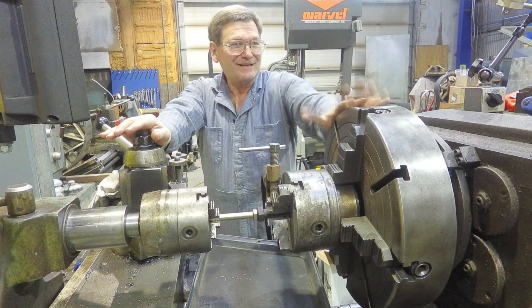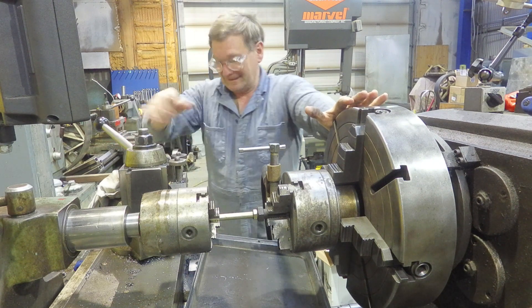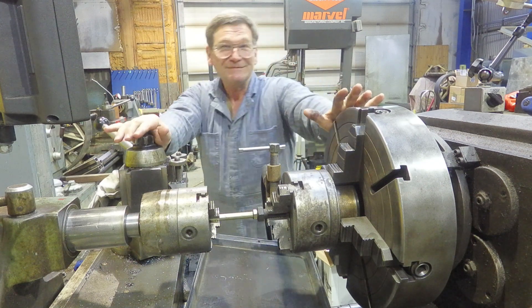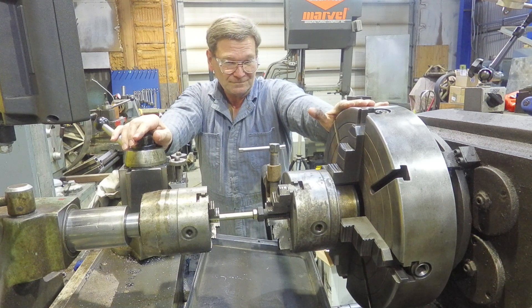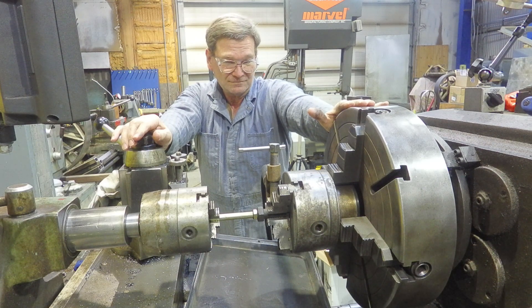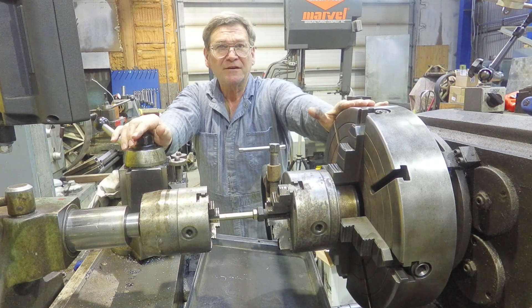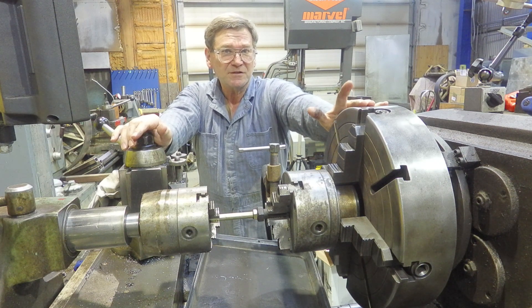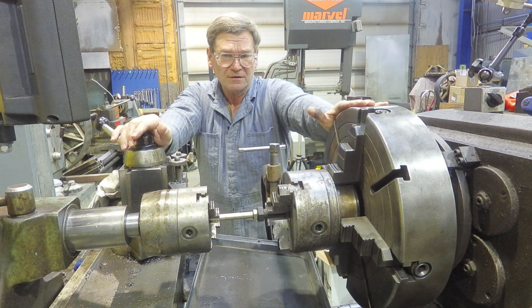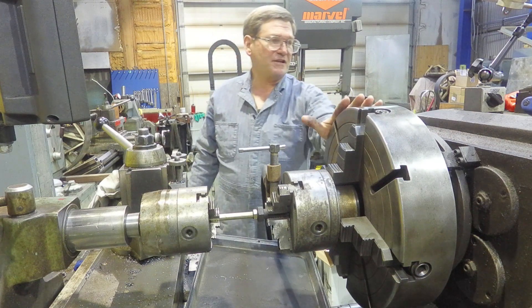The lathe was worth a thousand bucks before we started and still worth a thousand when we were done, and it did a job that made us quite a bit of money. Someone asked how long it took to cut the ways — I think I spent a couple hours grinding on it, maybe as much as four. It was quite a while ago.